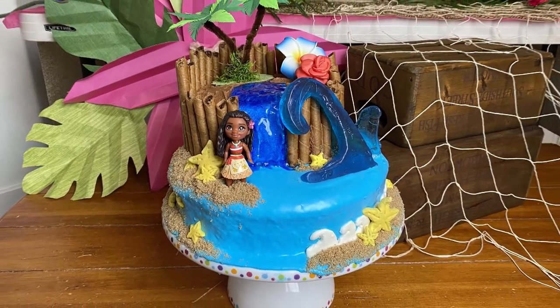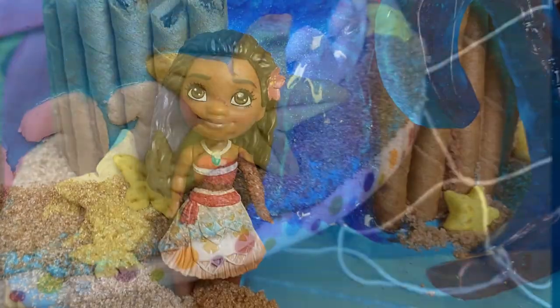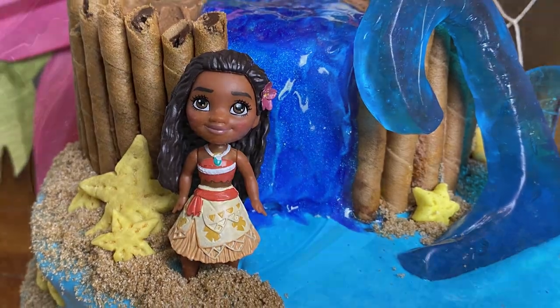Hey! Welcome to Shimmer Blast! Today I'll show you how to make this adorable Moana-inspired birthday cake.